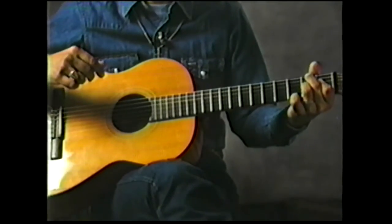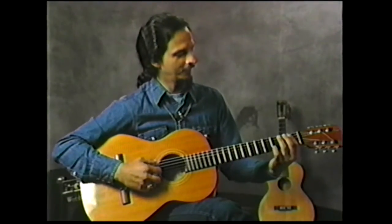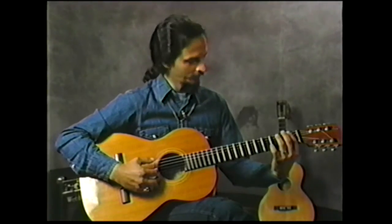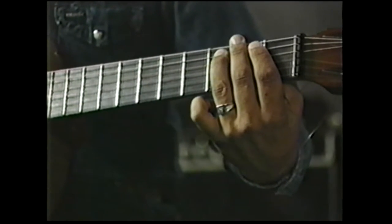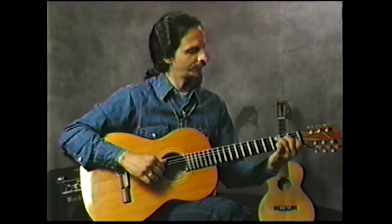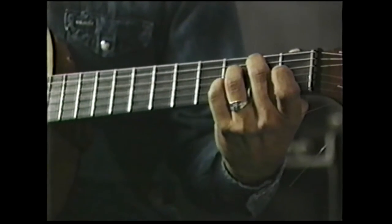It's always tempting to throw in that diminished chord — you've heard people do it. It's like the bass line, but it's not really acceptable, because the bass line moves from an F to an F sharp, and then it has to jump a flat fifth to a C. So you've got to think about where your bass line is going when you work with this type of harmony.